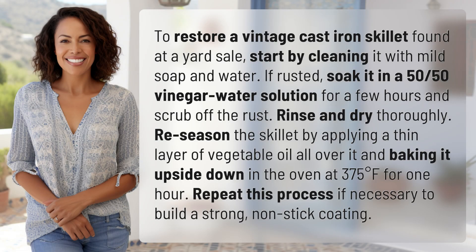To restore a vintage cast iron skillet found at a yard sale, start by cleaning it with mild soap and water. If rusted, soak it in a 50/50 vinegar-water solution for a few hours and scrub off the rust. Rinse and dry thoroughly. Re-season the skillet by applying a thin layer of vegetable oil all over it.